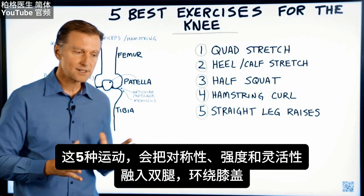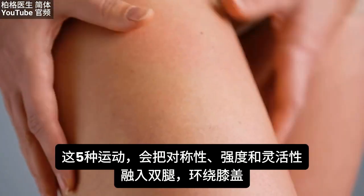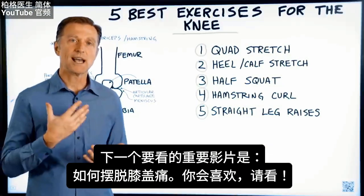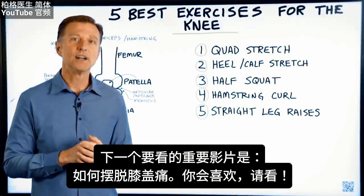Those are the five exercises that will bring symmetry, strength, and flexibility to the muscles surrounding your knees. The next important video to watch is how to get rid of knee pain — check it out.